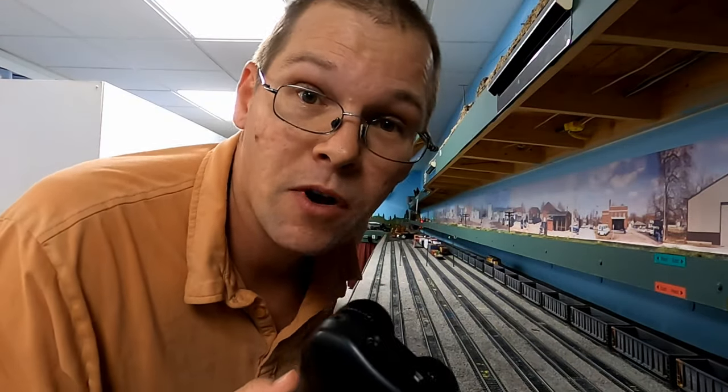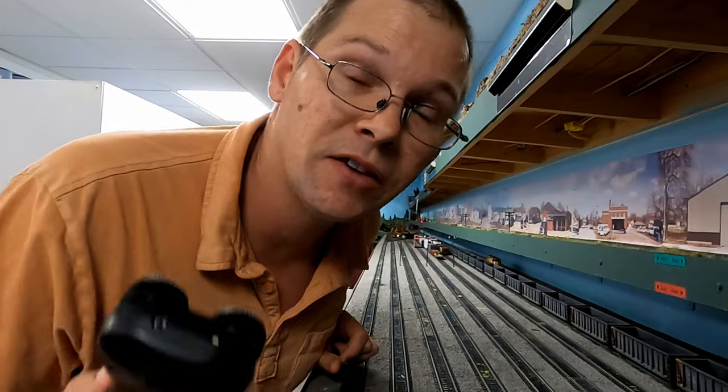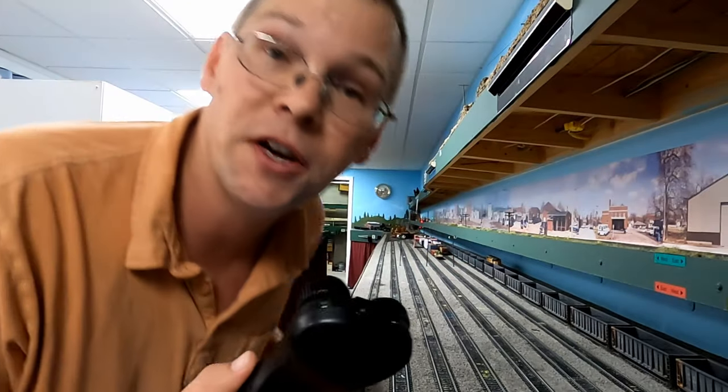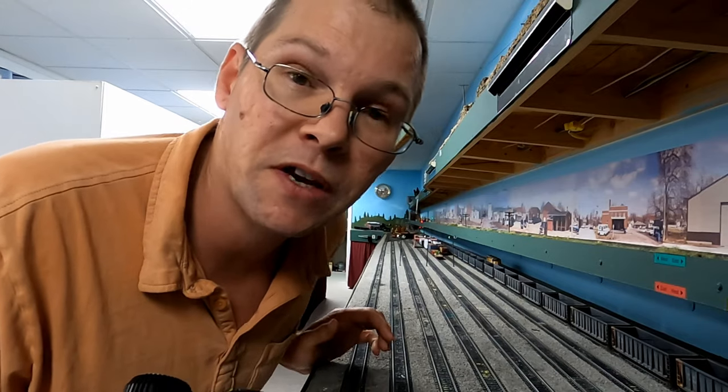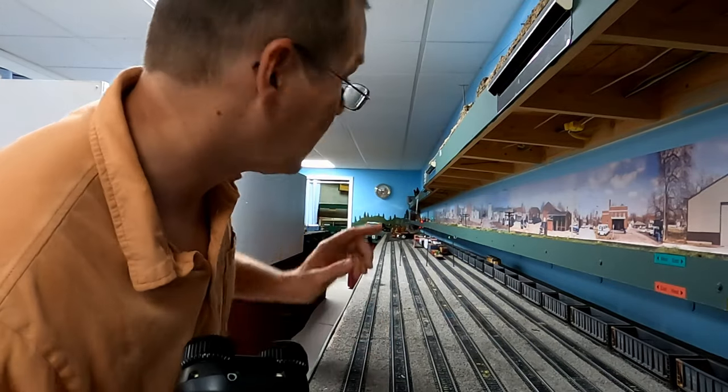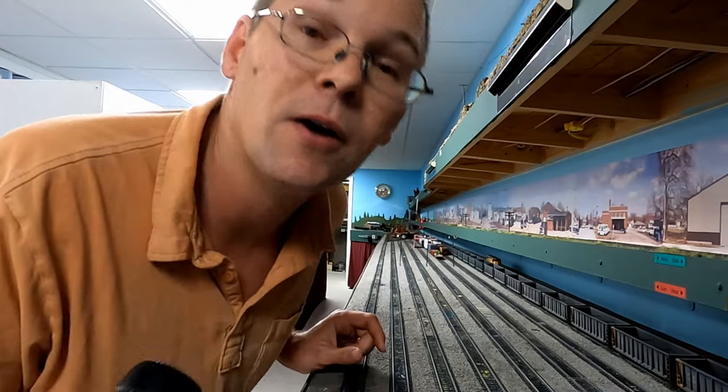Hey everybody, I bet you didn't know that JMRI includes a speedometer app in the software that allows you to measure the speed of your locomotives, and that'll help you do a lot of speed matching with your consists. We're going to get into that and show you how to do that on this video right now.